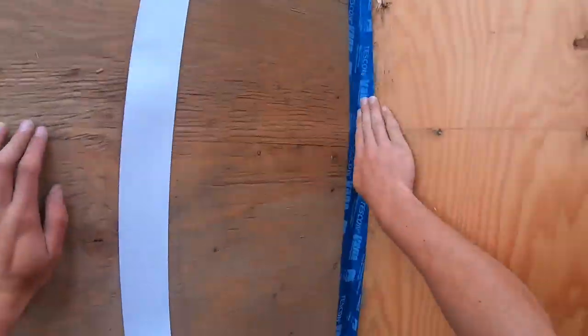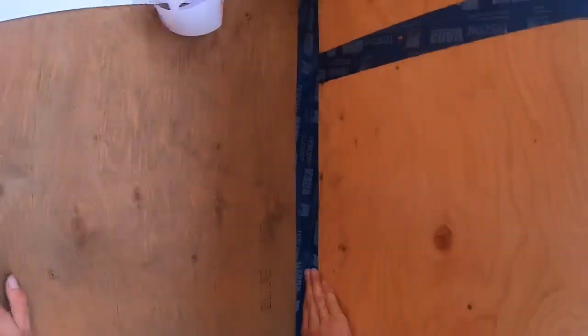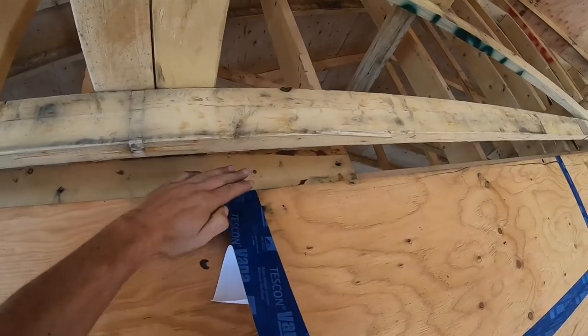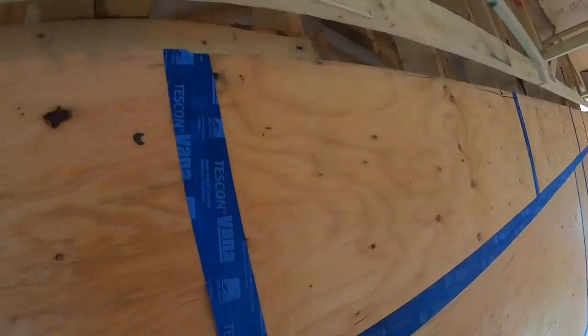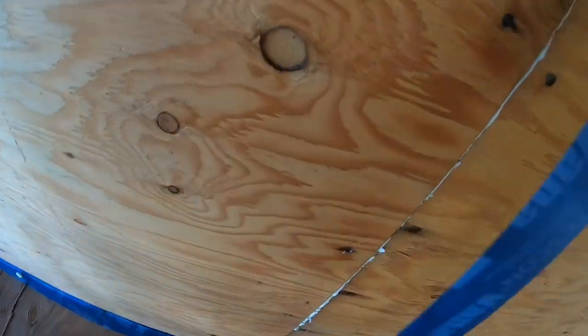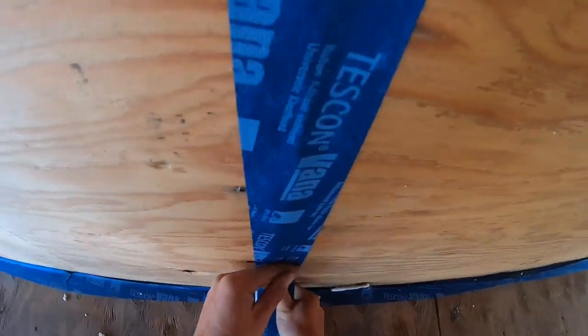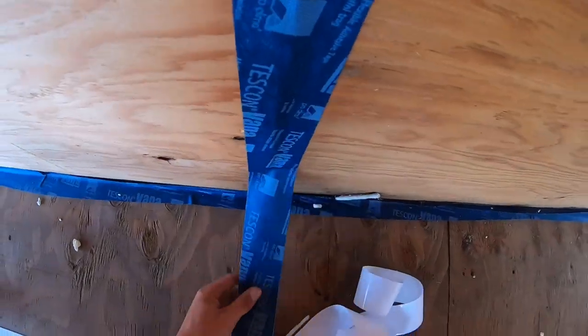Basically what we're doing here is just taping the wall-to-floor connections to get that airtight seal, and just making sure the tape is nice and pressed down and tight along the floor and the wall. Here I'm working on taping the wall connections — these are the spots in the wall where the prefabbed panels connected. We put a little bit of spray foam in there, trimmed it back, and taped over it, which will ensure that this is a really airtight house. We spend a lot of time taping every seam and making sure it's all sealed up really well.